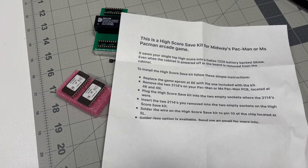This is a high score save kit for Midway's Ms. Pac-Man. It saves your single high score into a Dallas 1220 battery SRAM even when the cabinet is powered off or the board is removed.